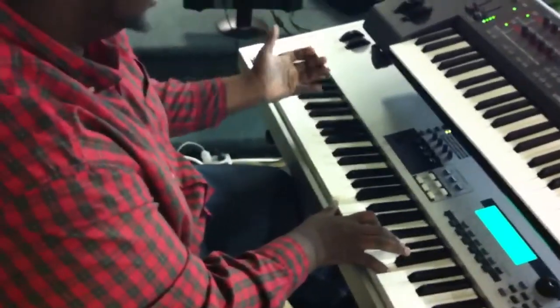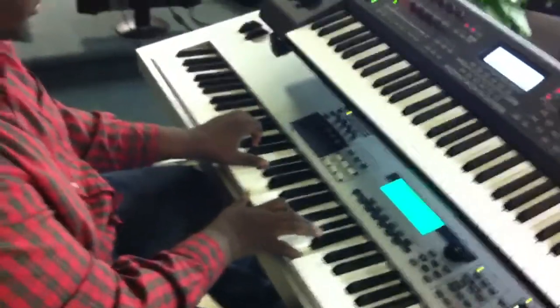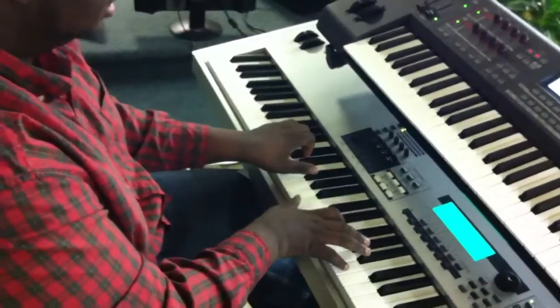Again, I added another dominant right there — this right here is the flat six.